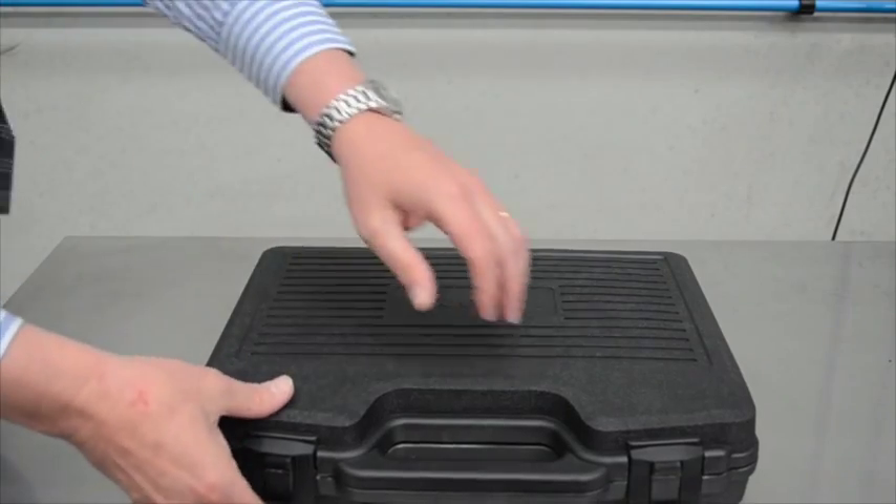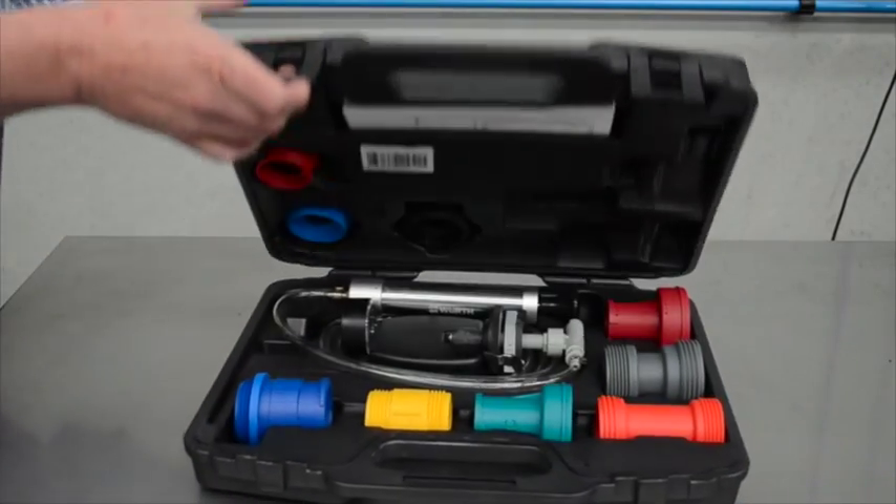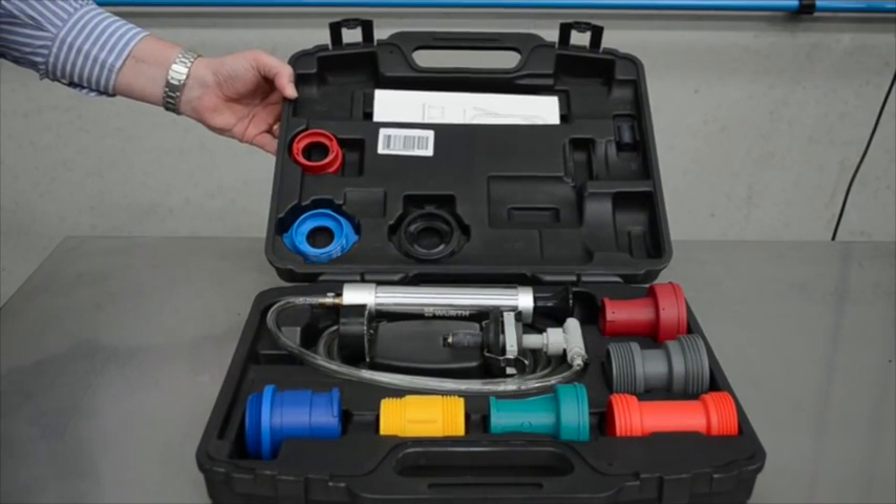Introducing the Work Cooling System Tester, an easy to use tool for testing cooling systems including cooling circuits, testing of radiators, cylinder head gaskets and even water pump failures.